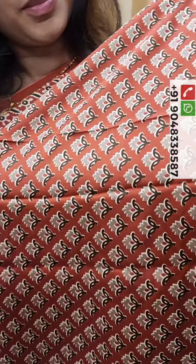This is a copper base with a beautiful white print. In the maroon base, we have metallic blue and a cream and black combination.